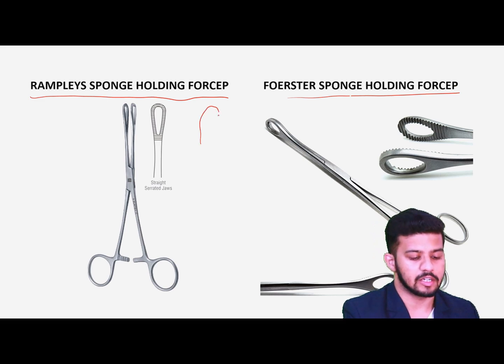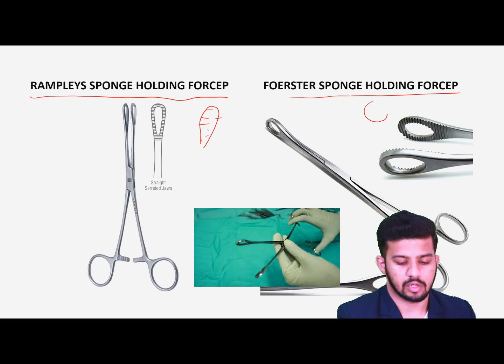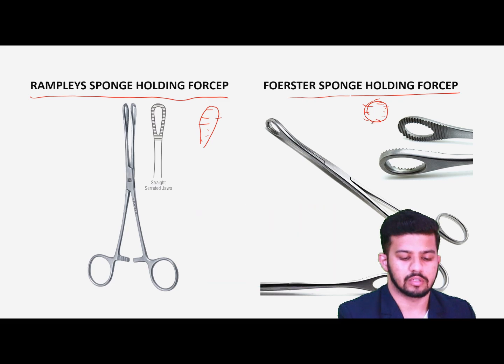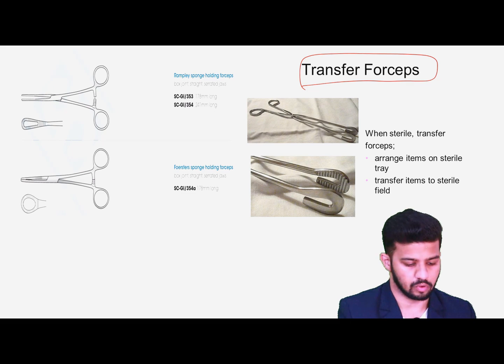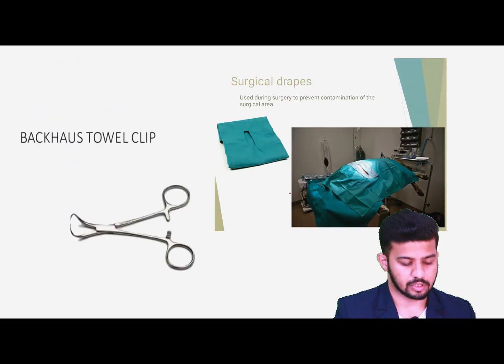The main difference between them is that Rampley's is a little elongated with transverse serrations, while the Foster is totally circular with transverse serrations. Not much difference, but sometimes the examiner may ask, so I'm giving you an extra edge. Another forceps we have is the Transfer Foster — same appearance with transverse serrations — but it is used for transferring sterile instruments into the OR. It has no ratchet or lock and is open from one side.